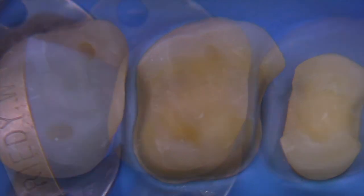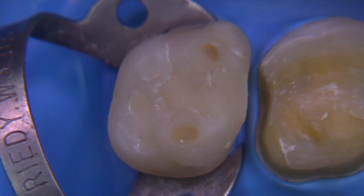So today we've got a natural tooth mounted in the typodont, and you can see that there's been a considerable amount of wear and the tooth has been patched in many places with composite on the mesial, buccal, and lingual.